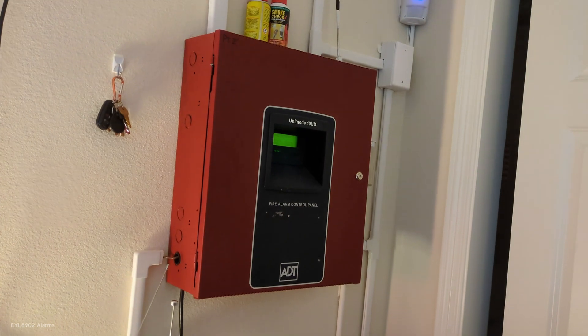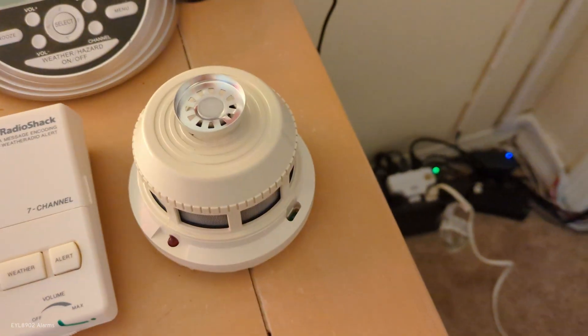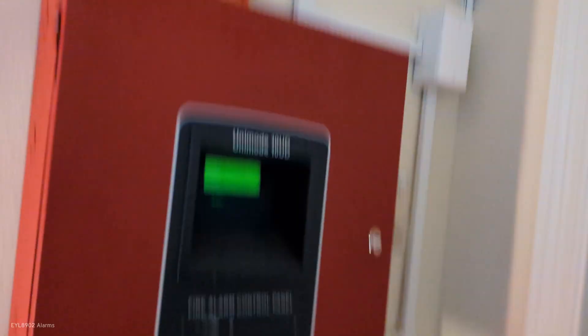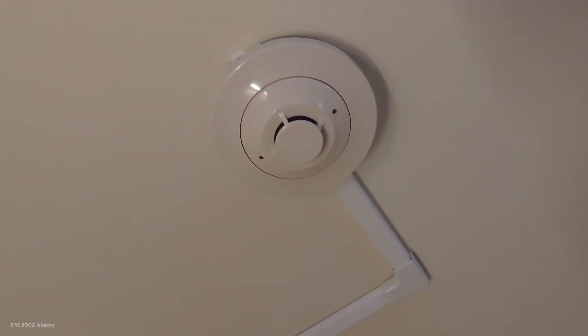What we're going to do is we're going to be testing — actually we'll test the smoke detector here. It used to be a 2451TH but somehow it's just false alarming. I don't know what's wrong with it, but it's false alarming. Here's the 2151.